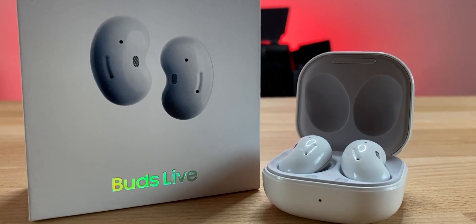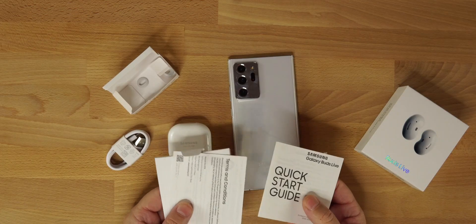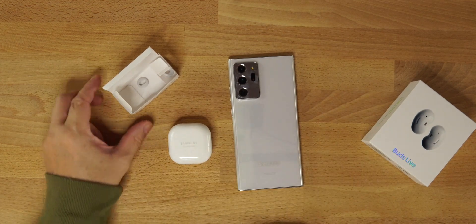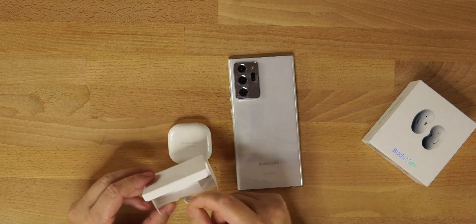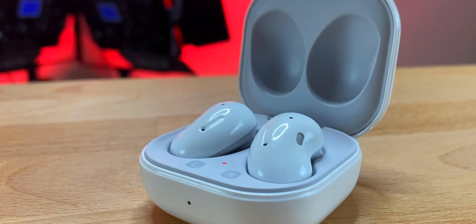These did come with the Note 20 Ultra — I got both of them in white to go together and it looks really good. In the box you get the quick start guide, the user's manual, USB Type-C to charge, and a couple of extra sleeves to go on top of your Buds Live to give you a better seal and better fit for good sound.